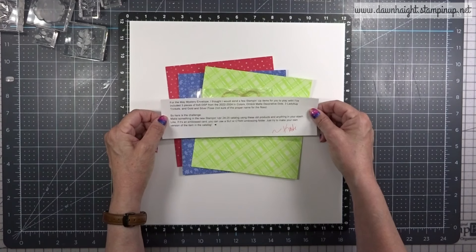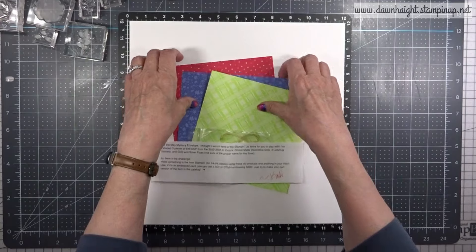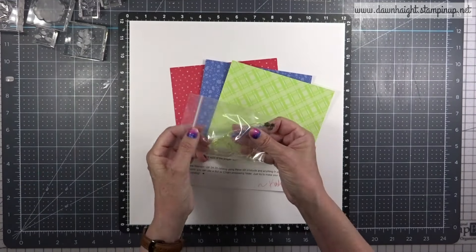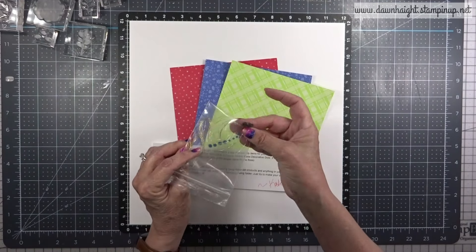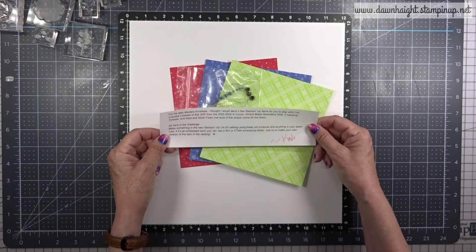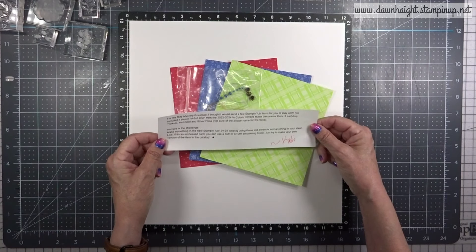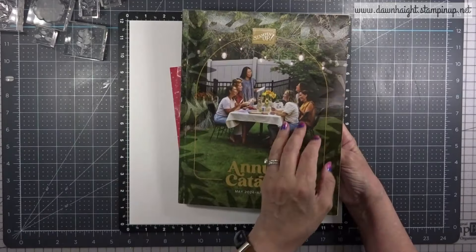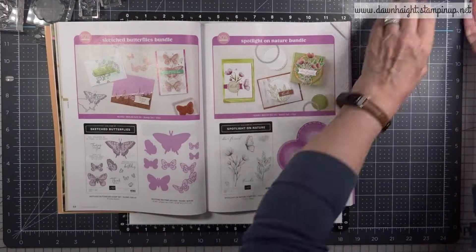This month, Katie sent out the mystery envelopes to all the design team members. We all got the same thing, and her rules for the challenge are to make something in the new Stampin' Up! 2024 to 2025 catalog using these old products and anything in my stash. So if it's an embossed card, I can use Stampin' Up! or Close to My Heart and just try to make my own version.